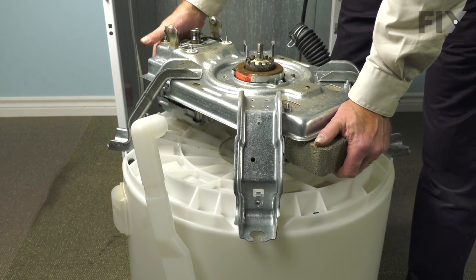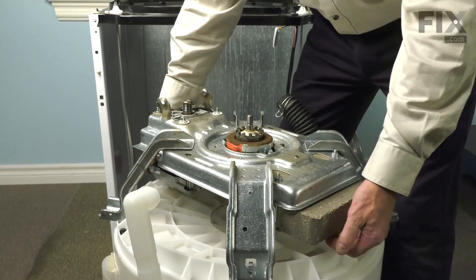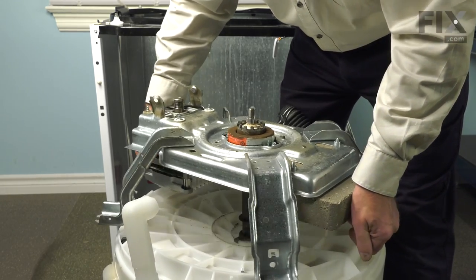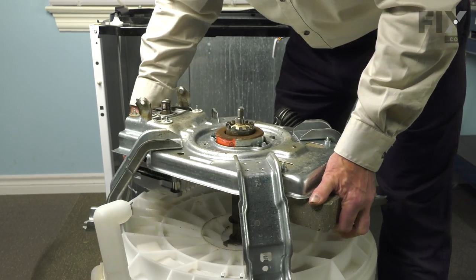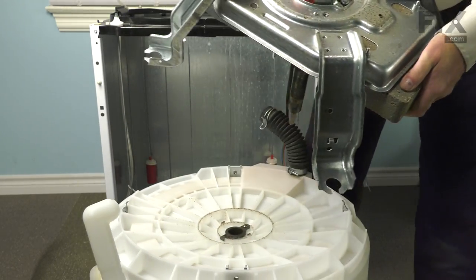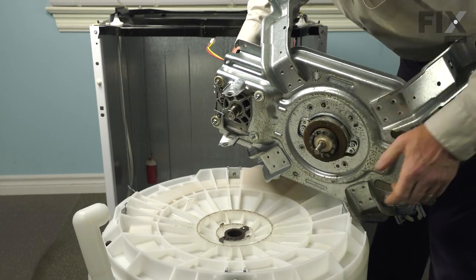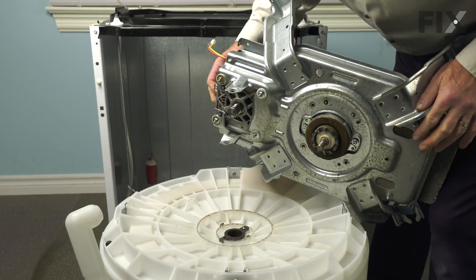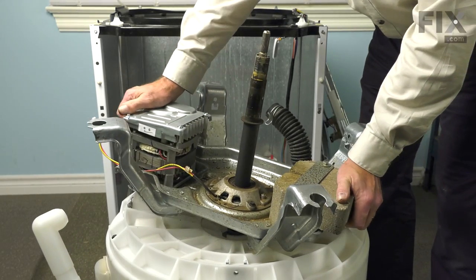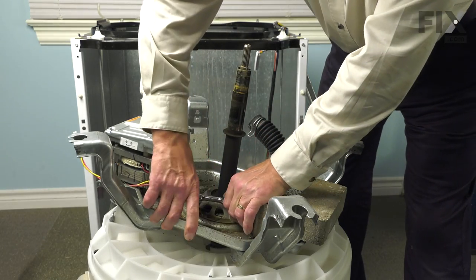With all of the bolts removed, lift the whole assembly — including the motor — off of the outer tub. You'll need to support the outer tub while pulling the shaft up through the bearing. With it removed, inspect the bearing, and if it looks corroded or worn you'll want to replace it. If it looks fine, turn the assembly upright. Next, remove the remaining three-eighths bolt from the bottom side and remove the last wire tie clip.